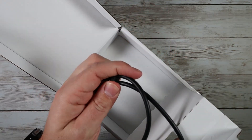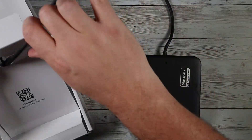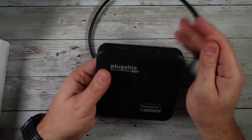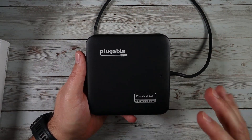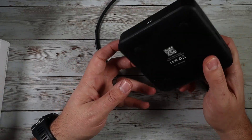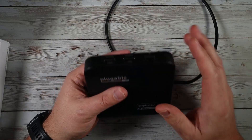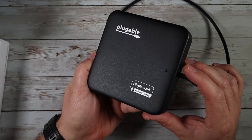Opening the package, there's a little cable management tie, which is nice. This thing is pretty compact — it's a little on the bigger side compared to other docking stations, but the ability to pass through very high wattage charging is one of the reasons for that. It's still compact enough for travel, and it's got a nice matte durable plastic outer coating.